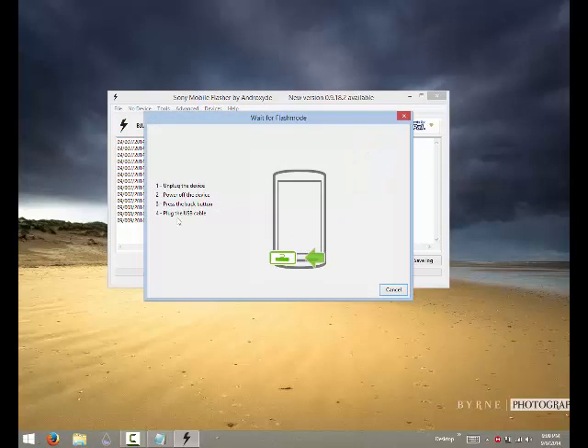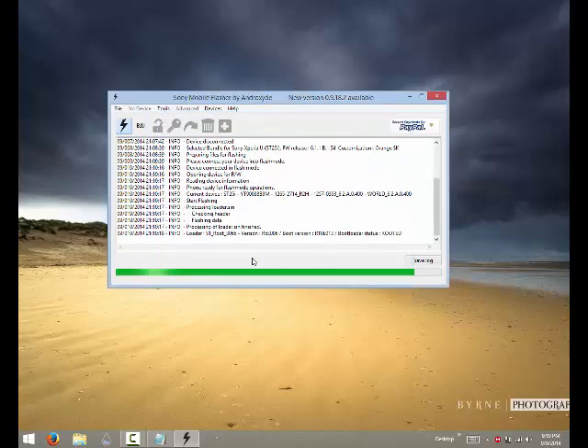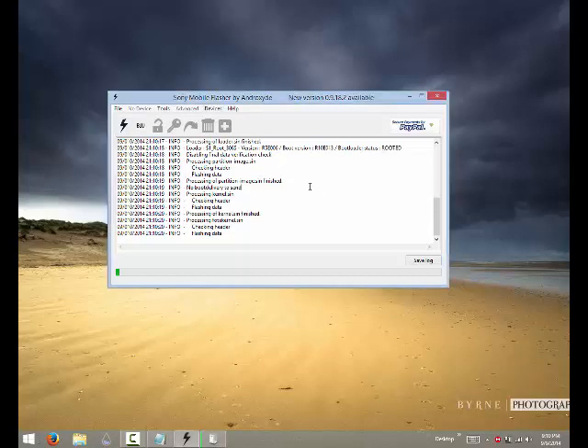Now press the back button and plug in the USB cable at the same time. Be careful though — for some devices like the Sony Xperia U, there is no physical back button because it's a capacitive touch button and it won't work. In that case, press volume down and connect the USB cable at the same time. You should then see your LED bar light up green, and the flash process will start automatically.